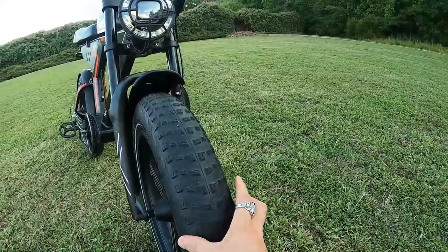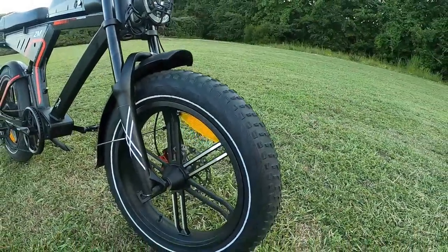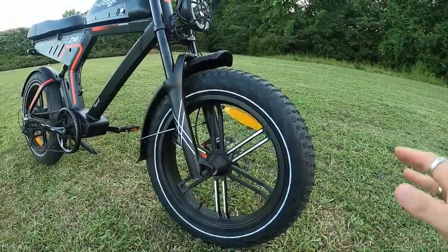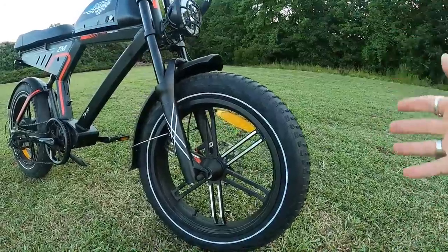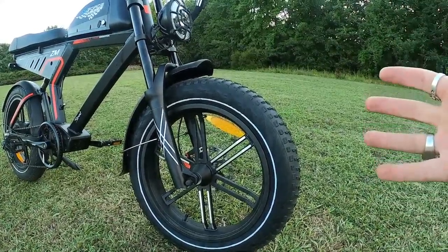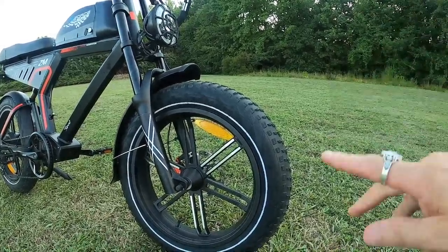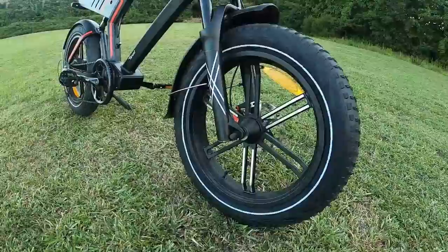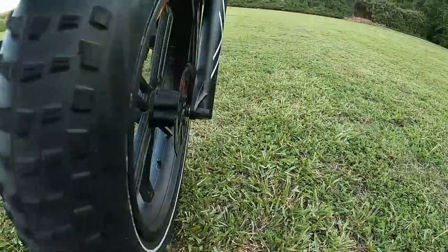Let's start with the tires — 20 by 4 inch fat tires, CST brand. What's really interesting is they're wrapped around these cool-looking mag wheels. I love the mag wheel look; it always makes the bike look more motorcycle-ish and less bicycle. I'm really digging the mag wheels on this bike.